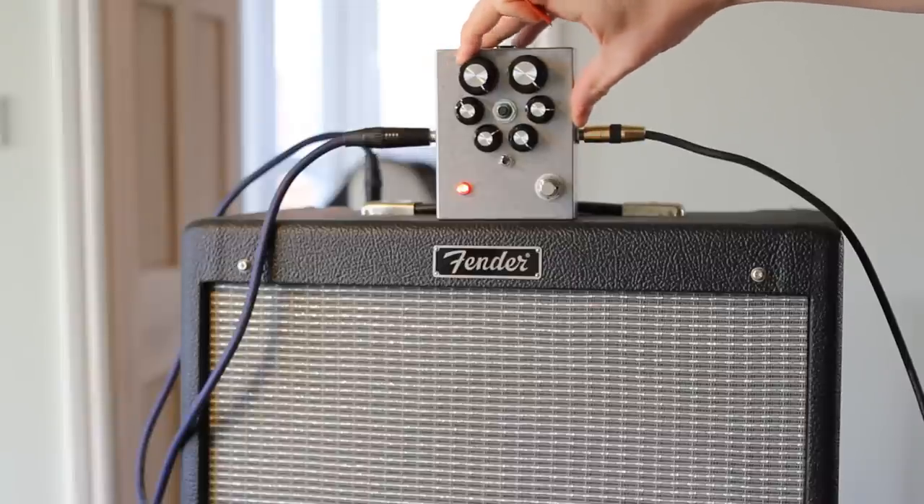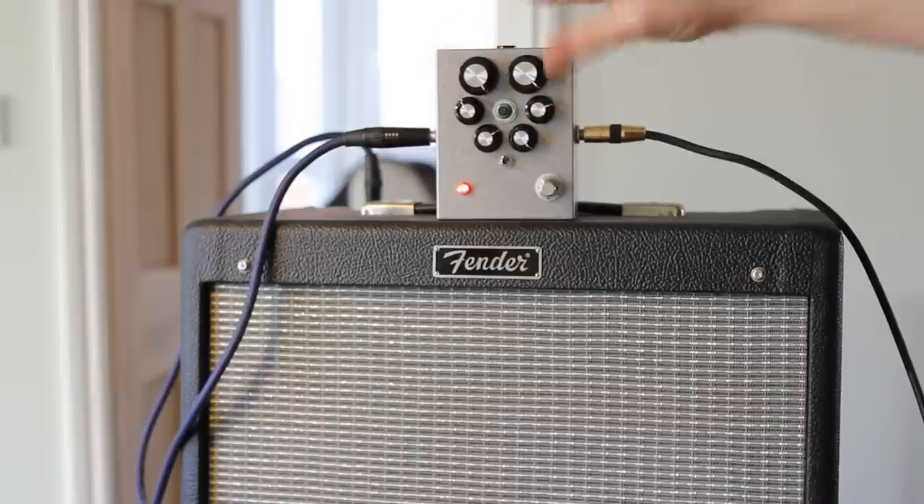Bring the pre-gain all the way up. Probably bring the volume back down there slightly.